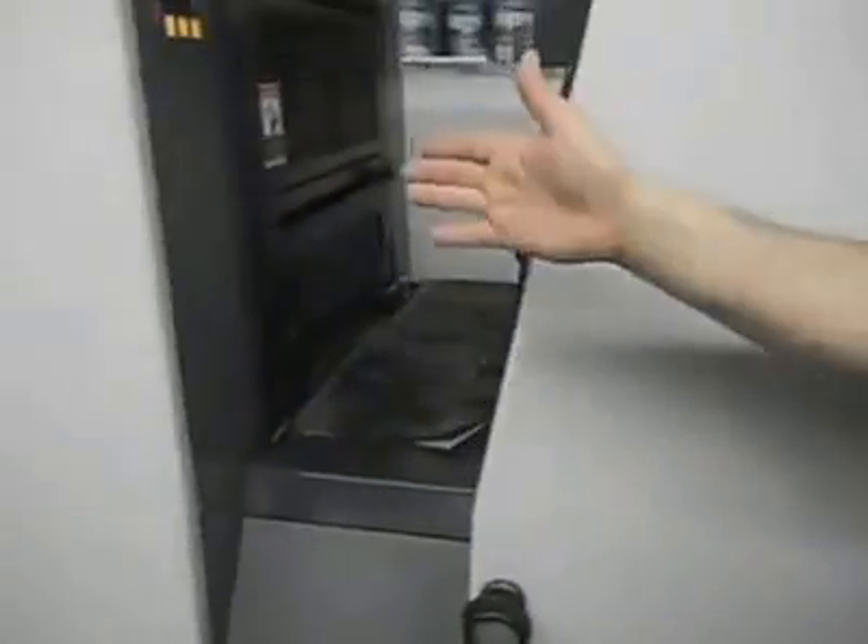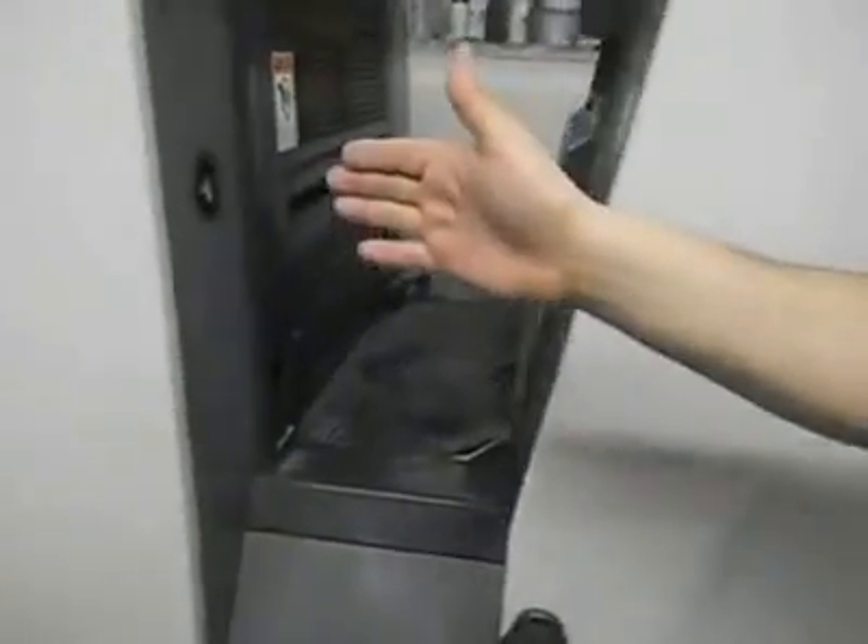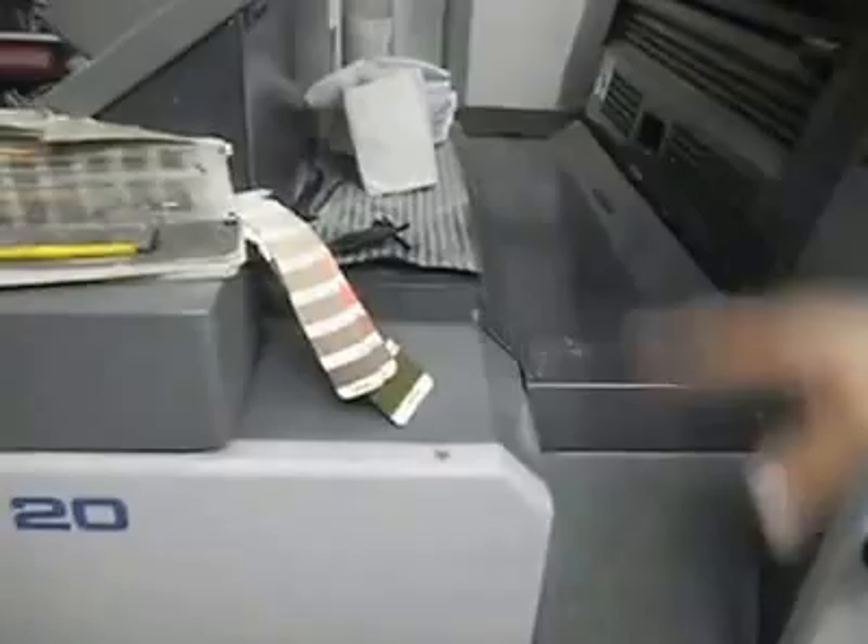Heading here, heading there, heading all four colors here. It comes out at the delivery, gets hit by powder right here, and comes out over here.